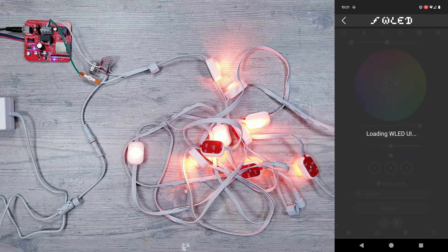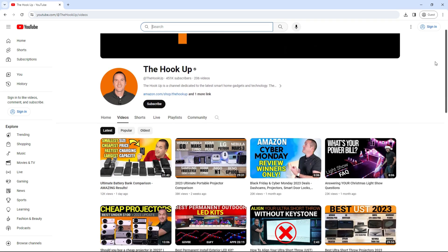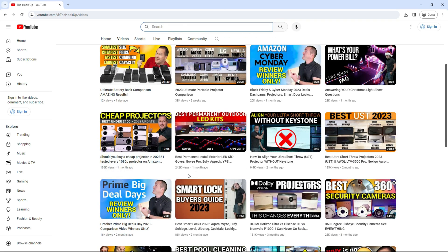A big shout-out to Rob over at The Hookup for saving me the time of having to figure out the color order through trial and error. He recently did an amazing video comparing some outdoor kits that I'll leave a link to in the description.